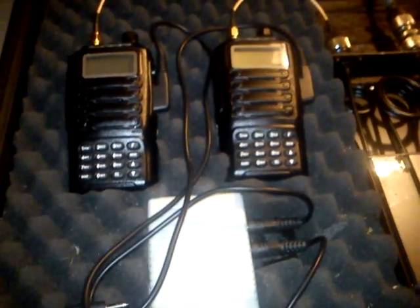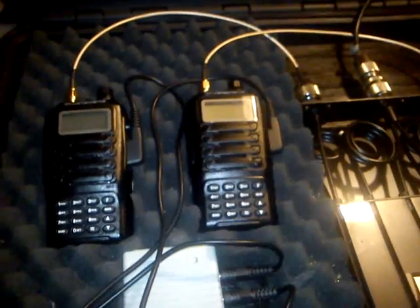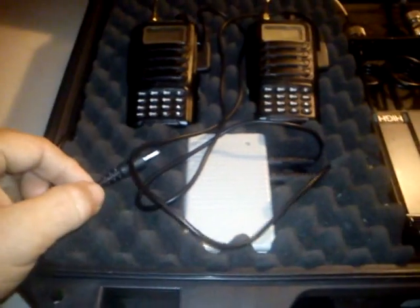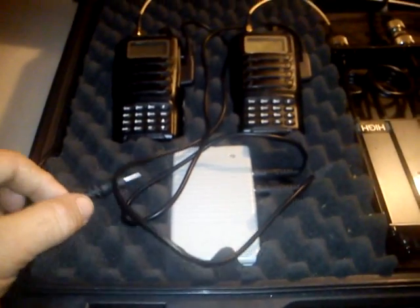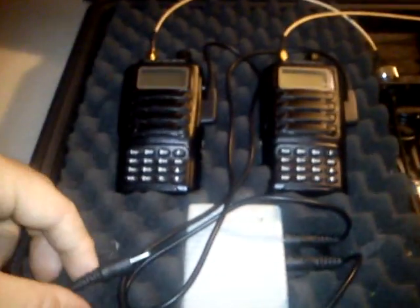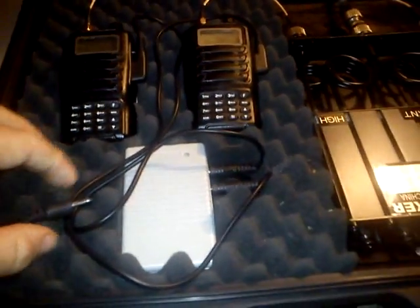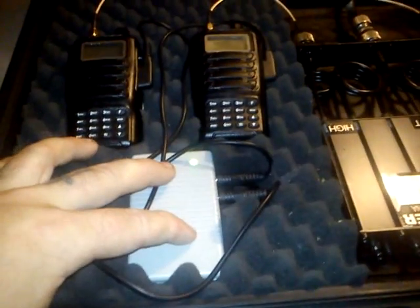I am inside the case now, but you can always use a video or small magnetic antenna or whatever. Underneath here we have two batteries for longer lifetime — powering the radio and the repeater controller.